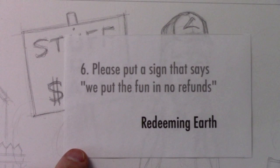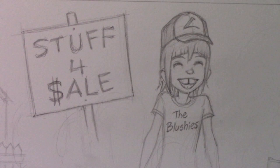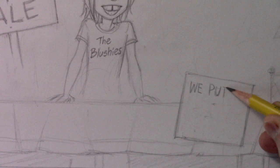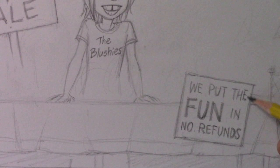Now we move on to another sign-related suggestion, from Redeeming Earth: please put a sign that says 'we put the fun in no refunds.' I like that, so I'm going to shift focus over to this other sign. It said 'all sales final' but I think we need space for a little more lettering. Definitely an improvement over what I had there before — thank you Redeeming Earth for helping me out.